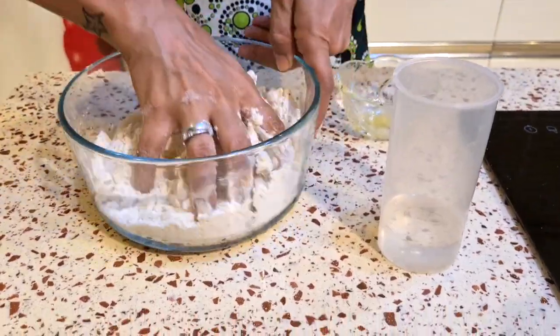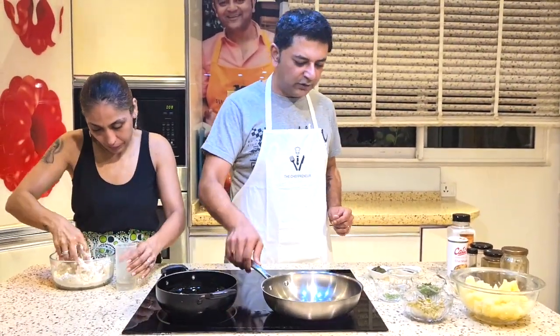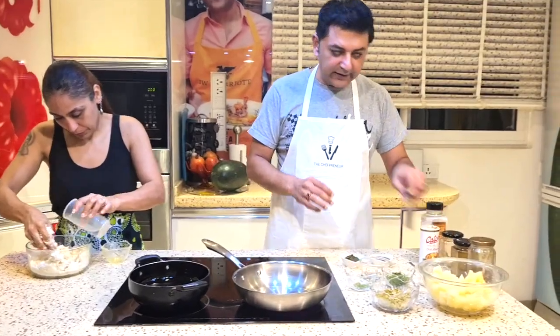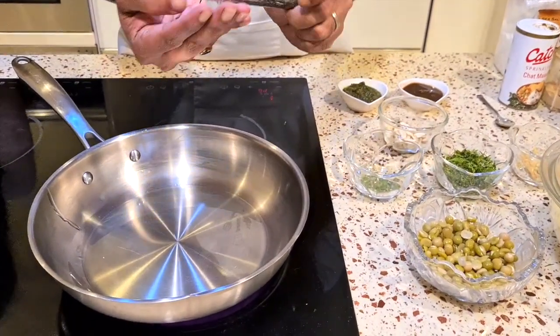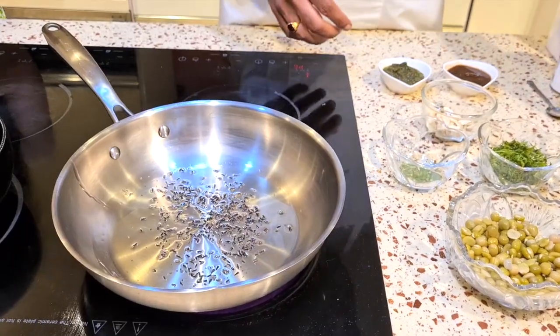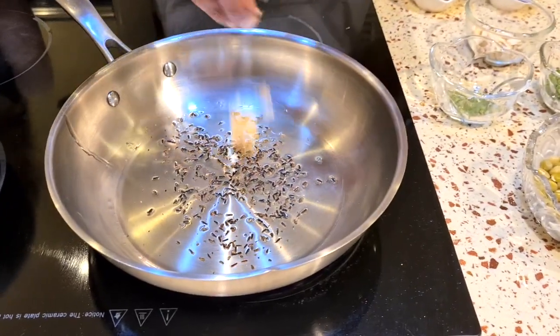In the meantime, over to Varun. So let me get started with the samosa filling. For that I have some oil that's hot in a pan. I'm going to add some zeera or cumin seeds — half to three-quarter teaspoon, not much. And then we're going to add some ginger as well — that's about one teaspoon of ginger.